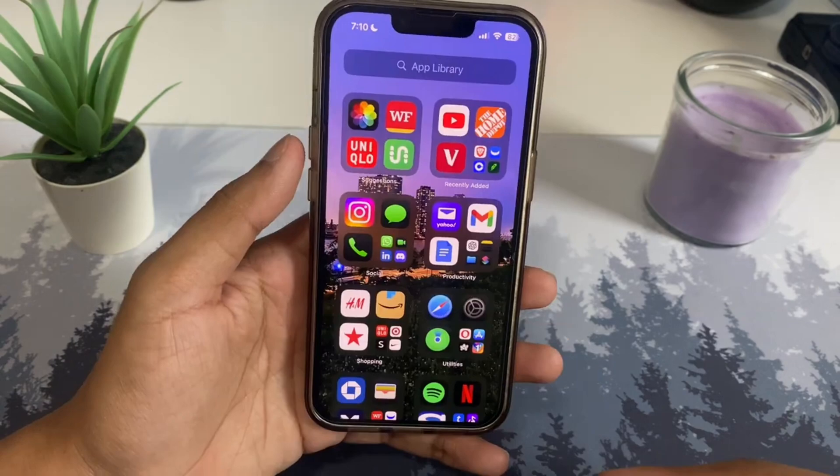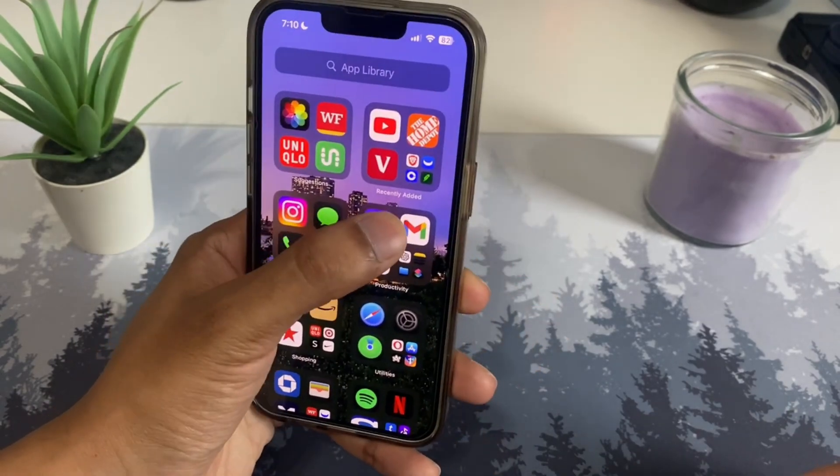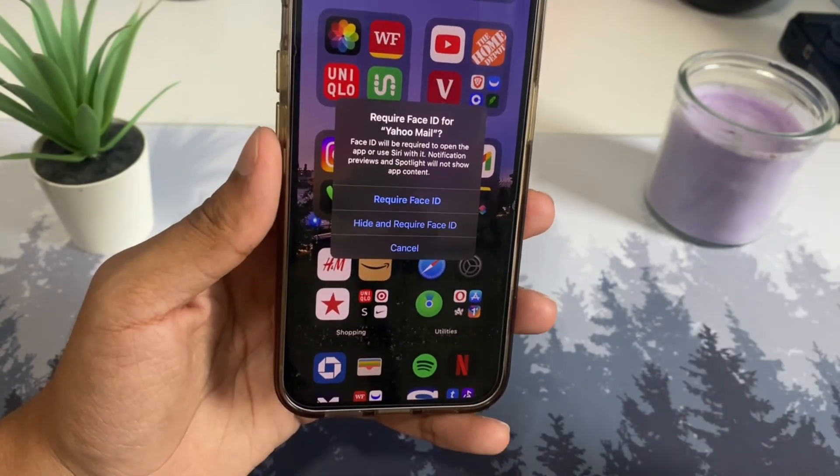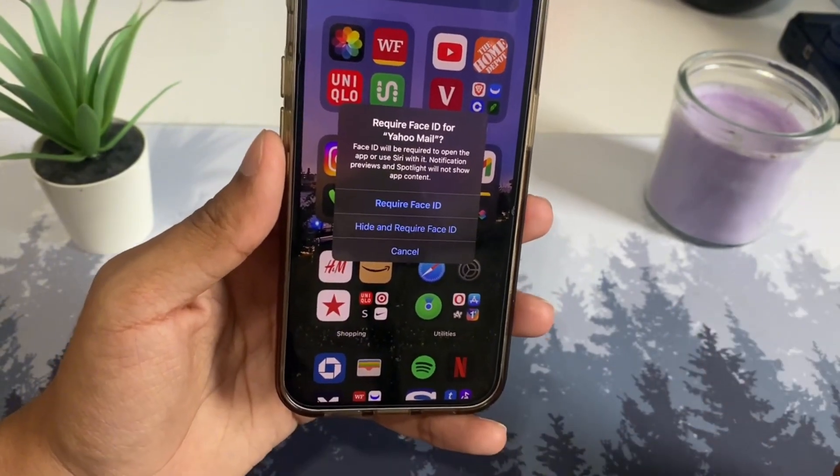The red button is the power button — tap on that and you can actually power off your iPhone. Next, you can lock any app you want. Just hold on the app, then tap 'Require Face ID' and you'll get two options.